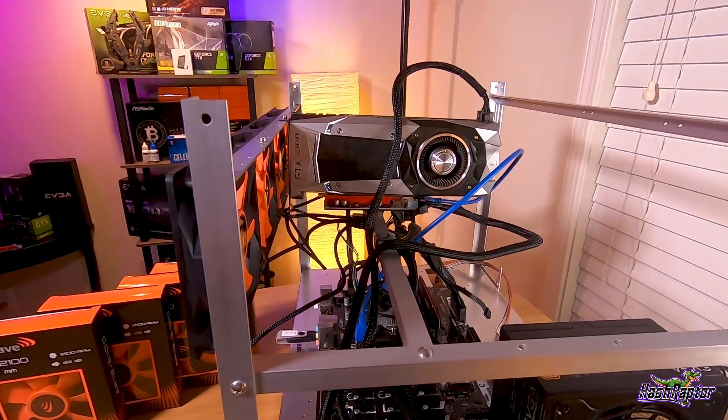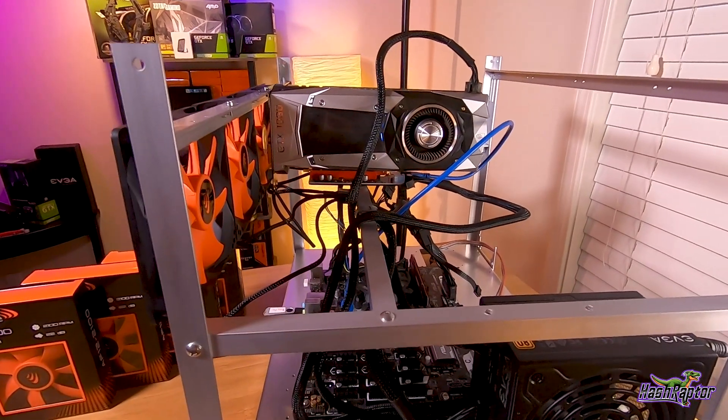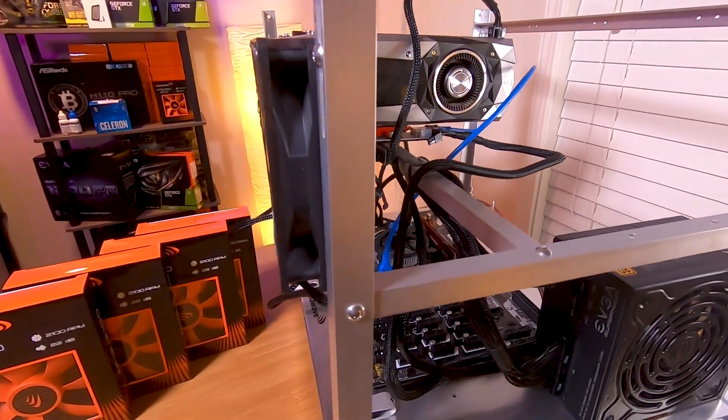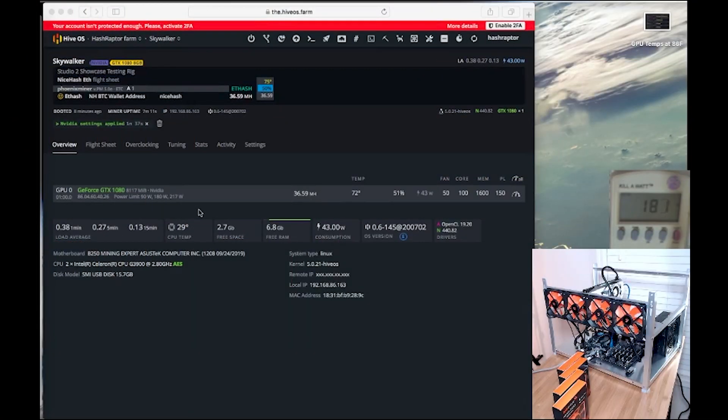The 1080 Founders Edition is installed and I've unplugged the fan hub controlling the eight front fans. We're up and running in Hive — the 1080 is showing 36.59 megahash. Our current temperature is 72 degrees Celsius and we're at 150 watts on the power limit. I've locked the fan to 50 percent so we get steady readings as we go.